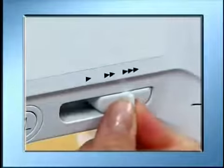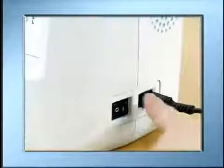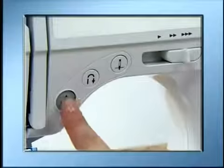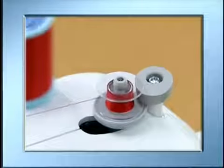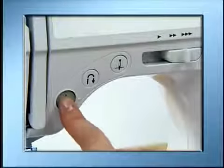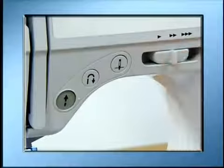When operating with a start/stop button, slide the sewing speed controller to the right, then turn on the power. Press the start/stop button once to start the bobbin winder. When the bobbin is full, the bobbin starts to turn slowly — press the start/stop button once to stop the machine and return the sewing speed controller to the original position.